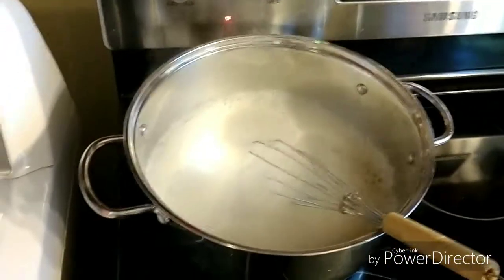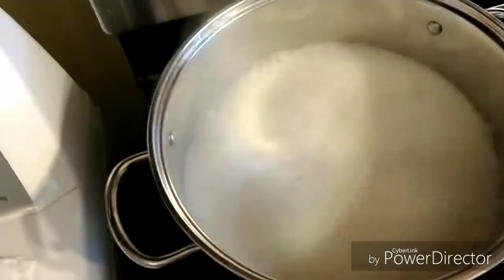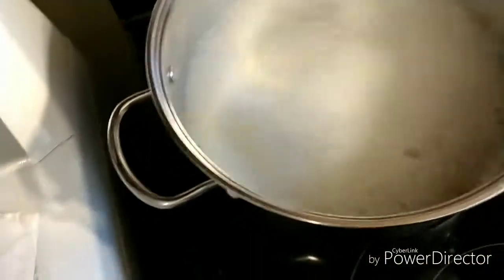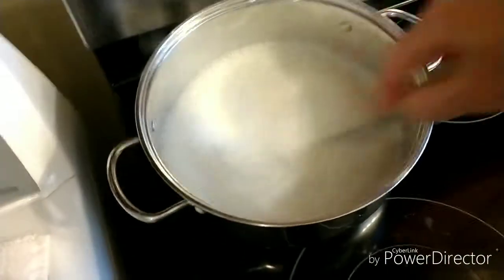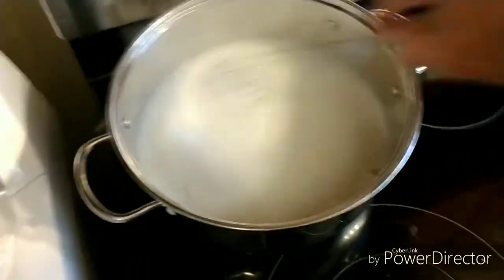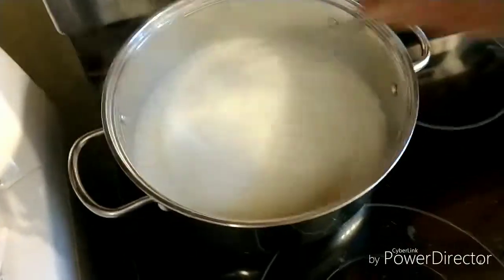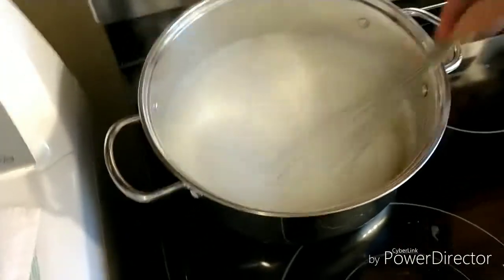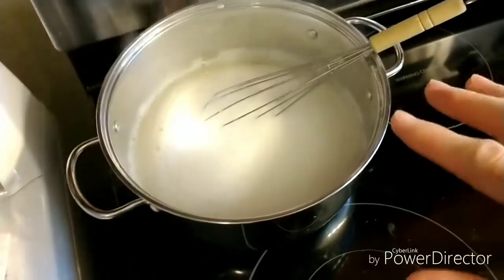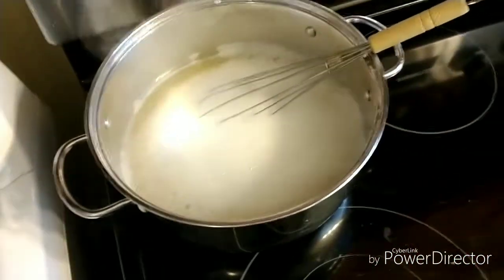I've got my soap melted and this is about what it looks like when it's done. I went ahead and pulled it off the burner. It's kind of hard to tell because of all the bubbles on top from mixing, but this is completely melted. You really want to make sure you do that because you don't want to have chunks in it — this is pretty much the only chance you've got to melt your soap down to where you need it to be. Make sure you get all the soap melted so you don't have any chunks.